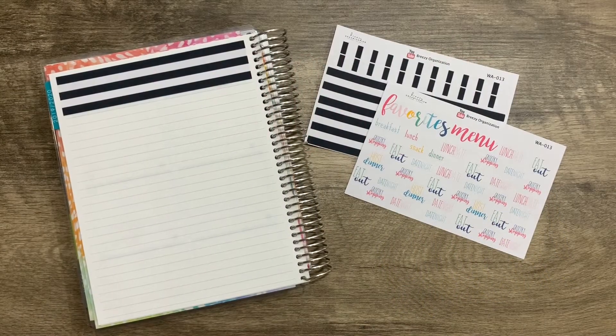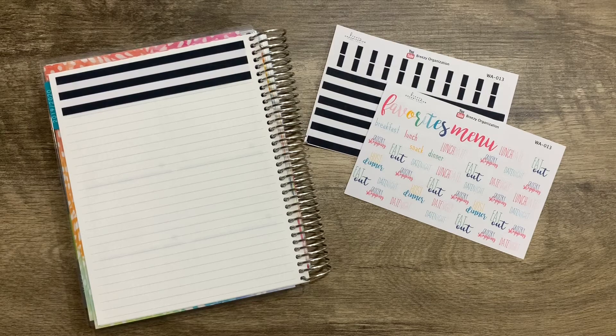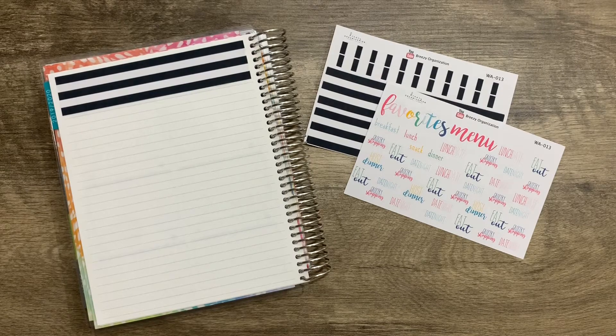Hey everybody and welcome back to one more video on our channel. I am super excited about this video — I haven't seen anybody else do anything like this, and it has helped me so much when it comes to menu planning and trying to save that extra time and extra money from going back to the grocery store, impulse buying, and all that stuff. It's going to save you a lot of money and time trying to think out those recipes to fill up your week.